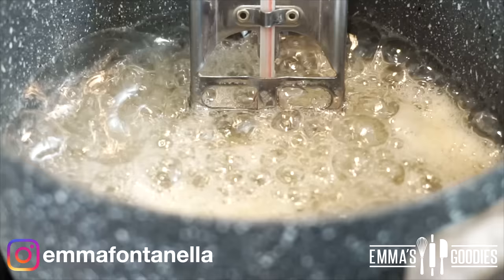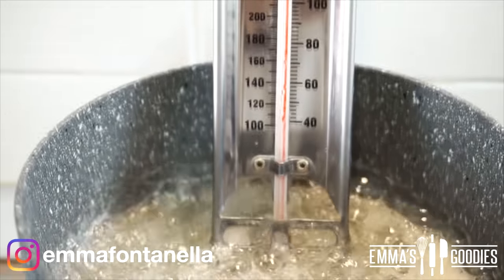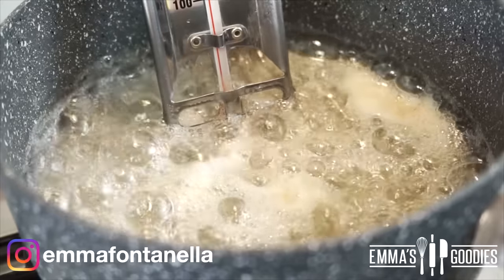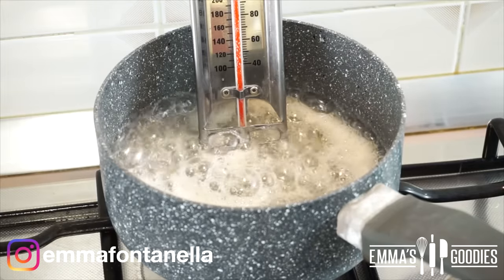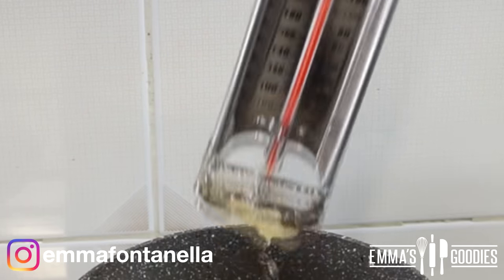If you have a thermometer, you want the temperature to reach 150 degrees Celsius or 300 Fahrenheit, also known as the hard crack stage. This is going to take anywhere between 8 to 10 minutes — it really depends on your flame.